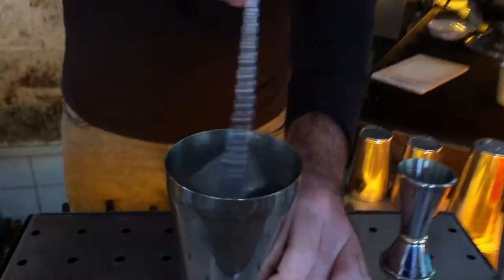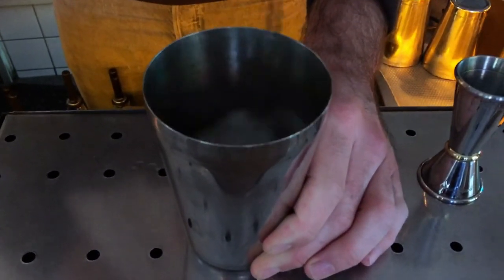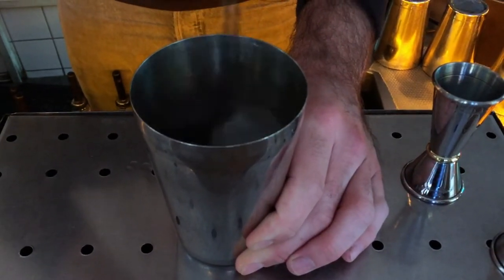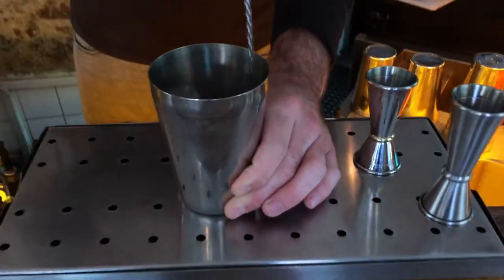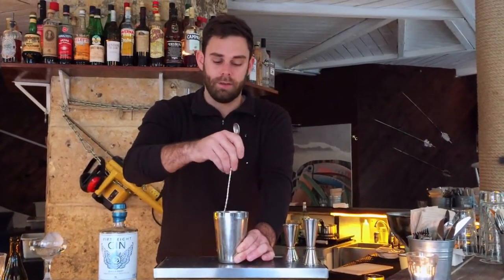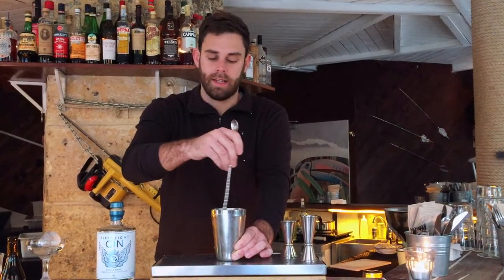It's really hard to make — if you stir too long it may be too watery, but if you don't stir long enough it'll be too strong and not refreshing. If I have a bartender coming for a trial, I always ask them to make this drink, because it's really difficult and you can learn a lot about their skills and knowledge.